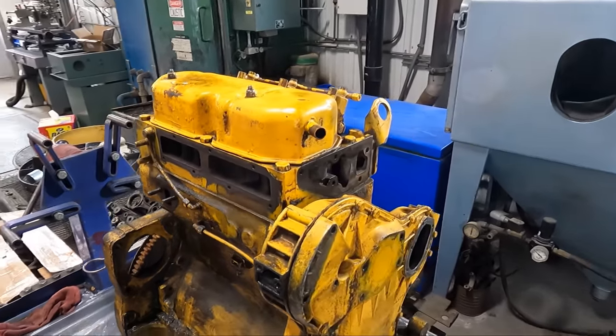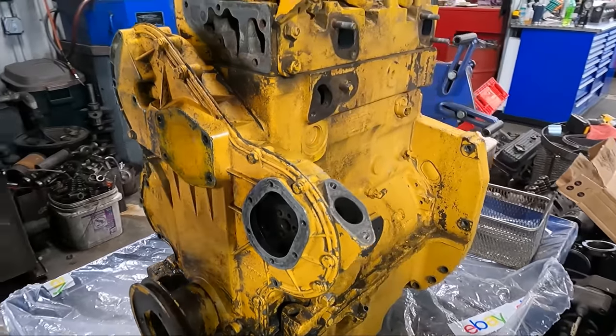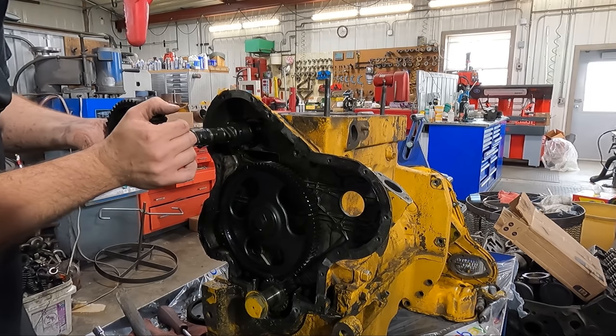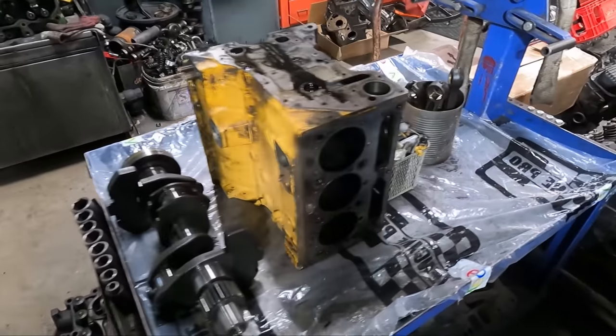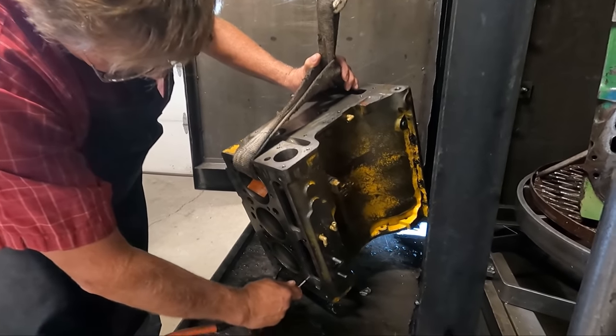Hello everyone and welcome back to the Jamsey Online YouTube channel. Today's video is going to cover the machining and rebuilding process of this three-cylinder Perkins diesel of a Massey Ferguson industrial tractor. Don't forget to check out the first video in this two-part series where we showed the teardown process of this engine, which revealed some broken piston rings and overall just a tired engine that was ready for some freshening up.